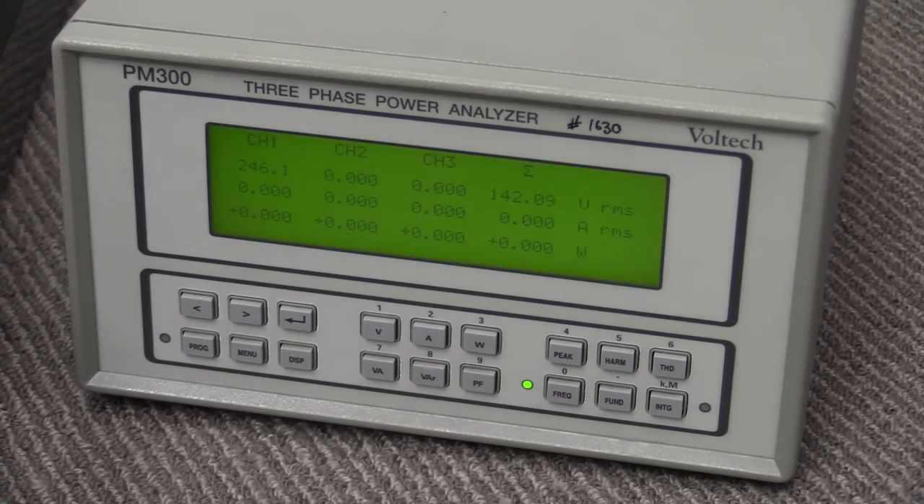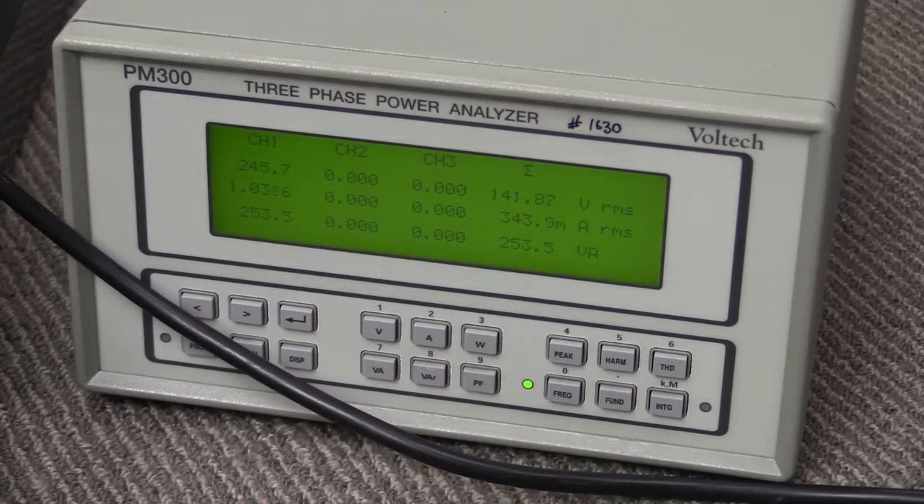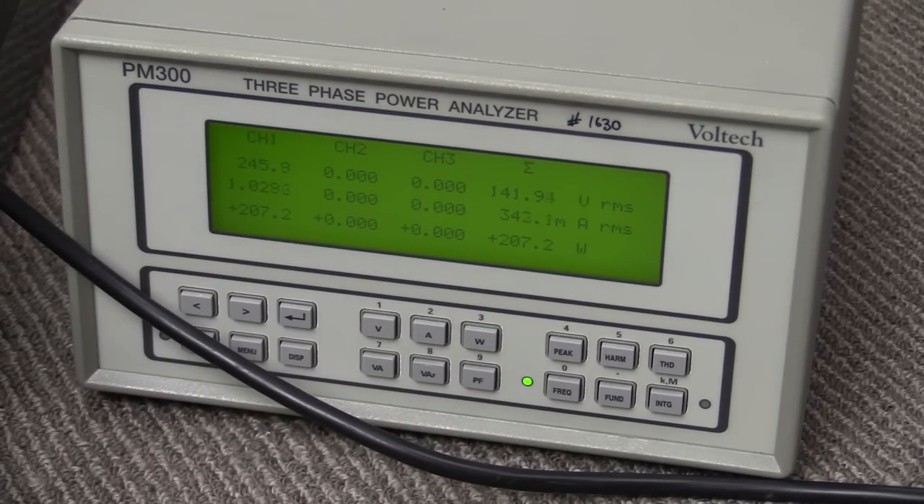Let's see how much power this thing takes. I'll plug it in. We've got 230 watts — and that's displaying something on screen, so it's booted up. We've got 250 VA and a power factor of 0.82. Of course that 200-odd watts will change drastically with the content on screen — it's displaying a white menu screen at the moment so that's not going to be consistent.